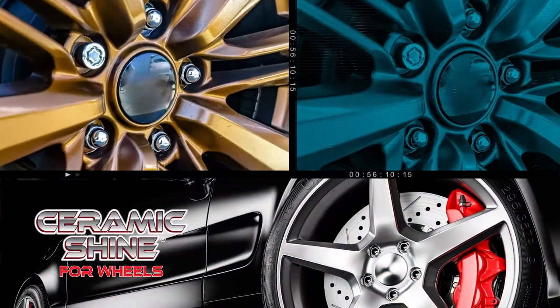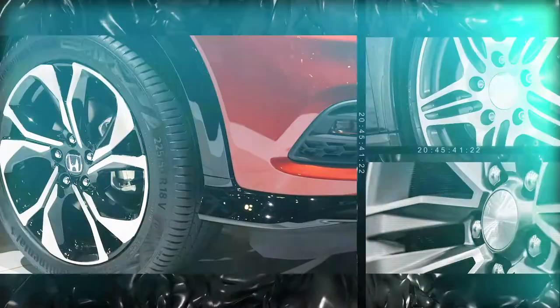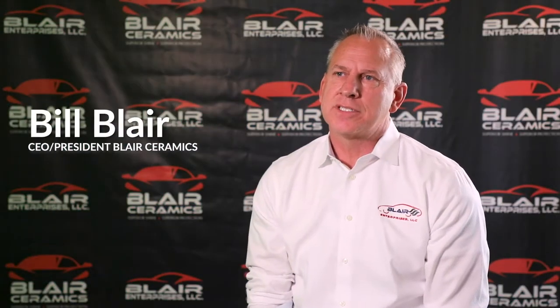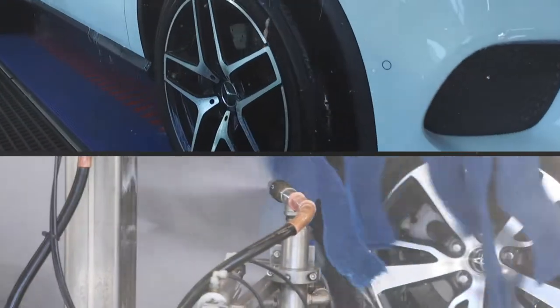Ceramic Shine for wheels is a new product for us this year as well. We've had such a high demand for this product. It carries a lot of the same properties as Ceramic Shine, but we beefed up the protection part of it.